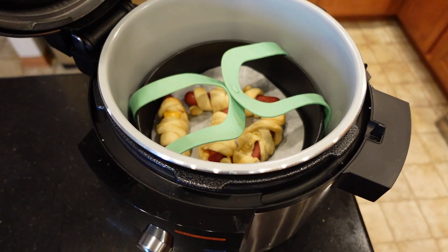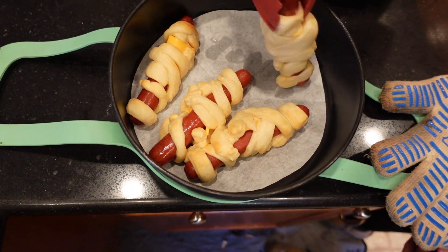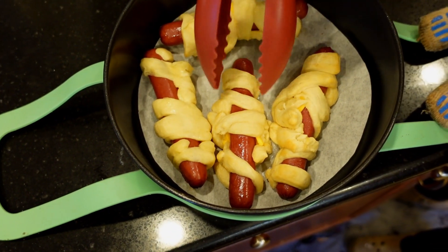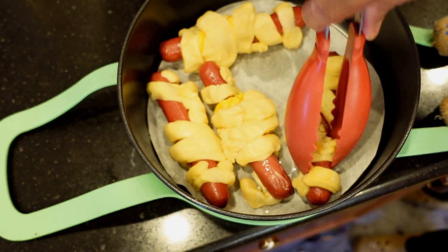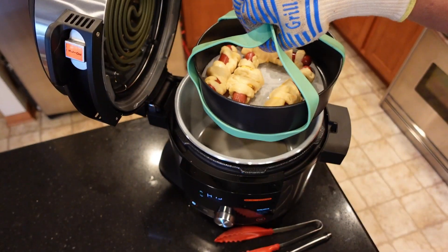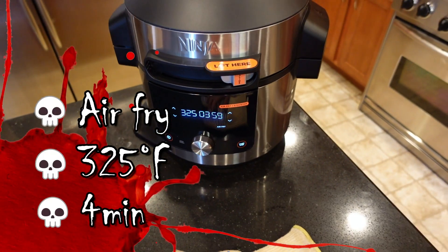Six minutes is up and now we have to flip the mummy dogs over so we can bake the other side. It's best to remove the pan from the Foodi first. This one came out easy mainly because of the parchment paper. These two dogs stuck together — they're holding hands — so we separate them and flip them. It caught a little bit but we can patch it at the end. At this point we don't have to worry about them touching because the biscuit is pretty much set. Transfer back into the Foodi and set it for four minutes at 325 instead of six.